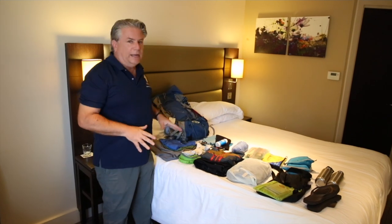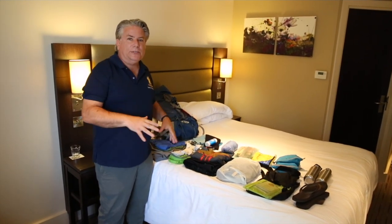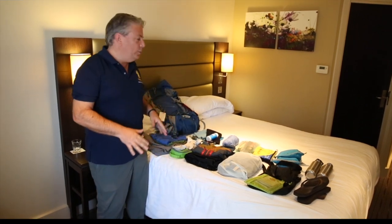Hey friends, I get a lot of questions about what kind of equipment I'm taking and where I'm staying, so I thought I'd take a couple minutes and share a little bit of my kit and how I pack every morning.